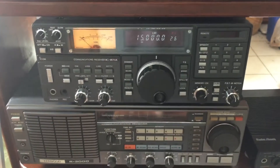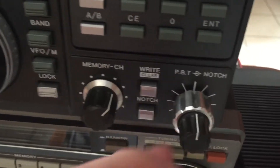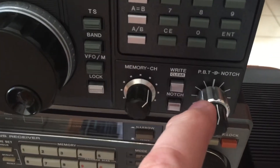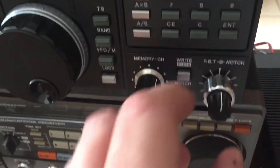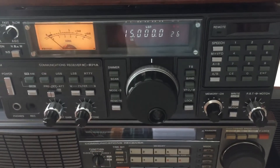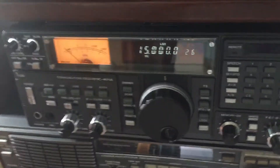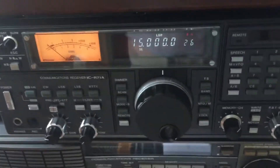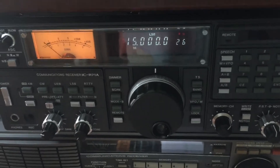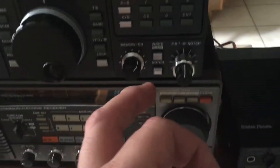A few days later, I got an email from him and he told me that this knob right here — the passband tuning knob — had broke. When I say broke, this whole thing was just bent and smashed. UPS, yet again in their infinite wisdom — I'm telling you guys, they are bulls in a china shop. This radio was packed inside the original ICOM box with the original Styrofoam, then boxed again inside an outer box with Styrofoam material all the way around it, and they still managed to damage it.